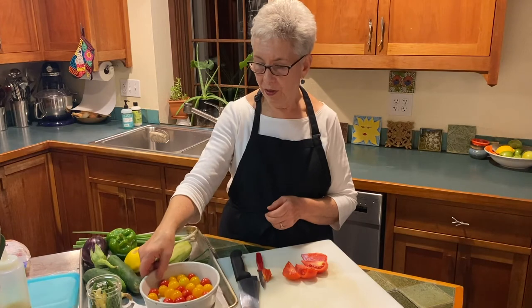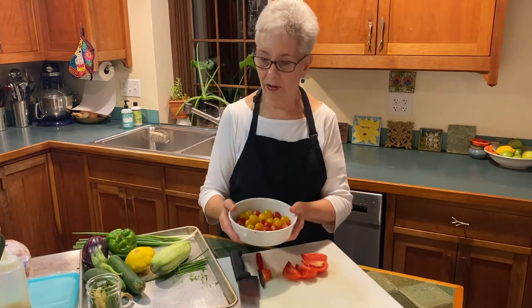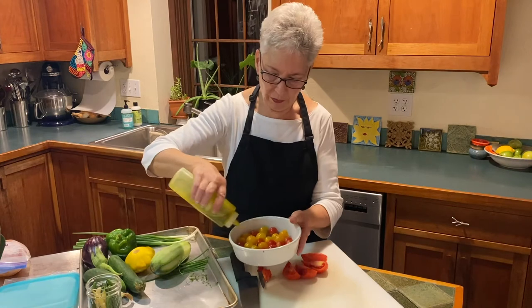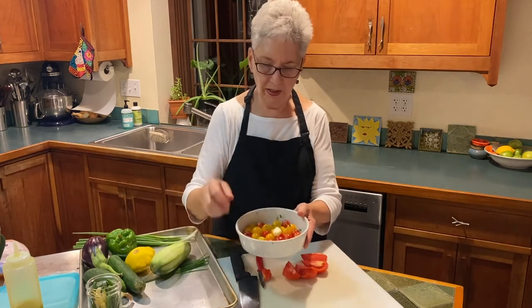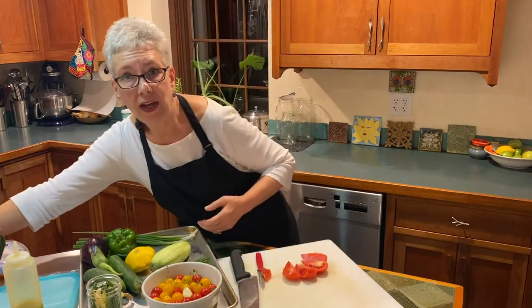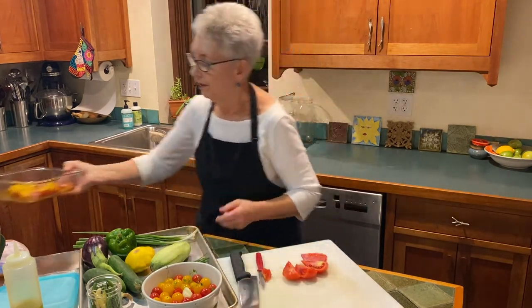Another thing you can do with your cherry tomatoes is to roast them and then put those in a Ziploc or a plastic container — it's very simple. Put your oven on 375 or even 350, drizzle some olive oil on it, put in some herbs like thyme, you could even put some chives, throw a couple cloves of garlic in it — roasted garlic and tomatoes is fabulous. Cook it for about half an hour to 45 minutes, and you get beautiful roasted tomato goodness. Freeze it or use it now — freezing is great.